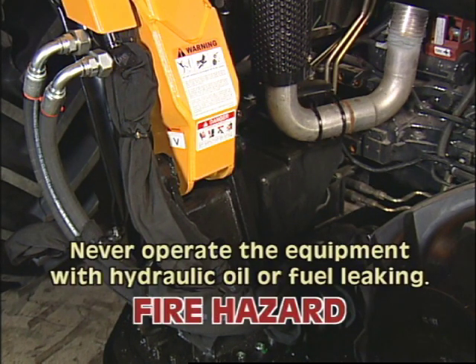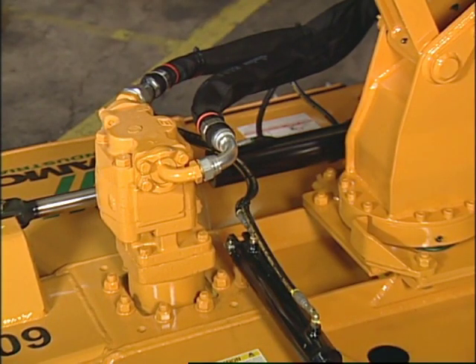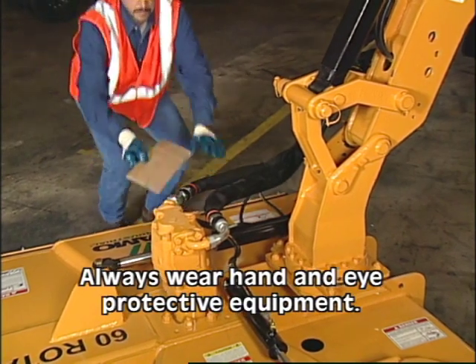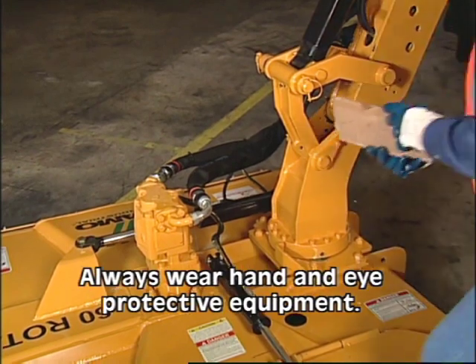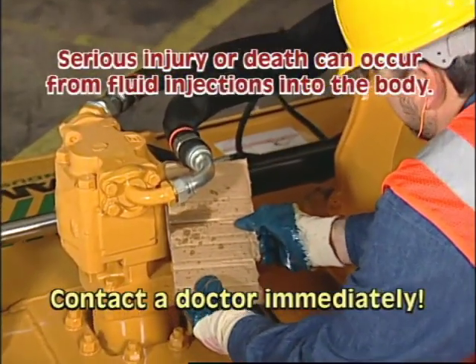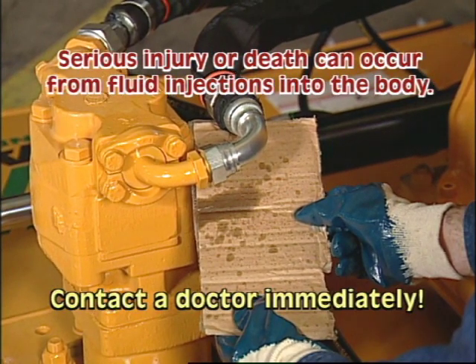Do not operate this equipment with hydraulic oil or fuel leaking. Oil and fuel are combustible and could be a fire hazard. If you must pressurize the system to find a suspected leak, never, under any circumstance, use your bare hand. Put on safety glasses and oil-impervious gloves and use a piece of wood or cardboard for leak detection. High-pressure fluid can be invisible and injected into the body through the skin, causing serious injury or death. If injection should happen, a doctor familiar with this type of injury must surgically remove the injected fluid immediately.